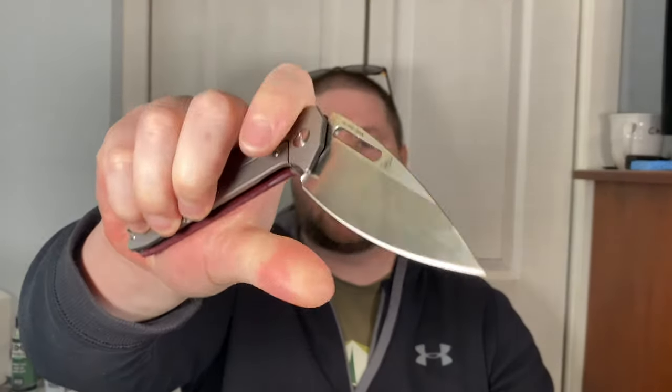For right-handers I think this is fantastic. You have the middle finger flick — that's pretty much your main deployment method. You can get your thumb in there but the detent's not really dialed for a thumb flick and you've got to watch out for the lock bar. The flick is probably the way you want to deploy this knife, or you could slow roll it out if you prefer. Right-handed it's really good.